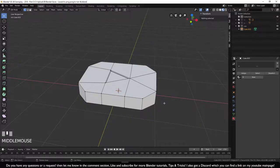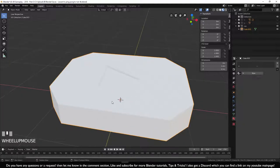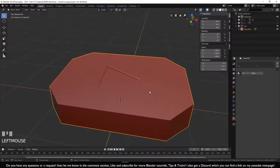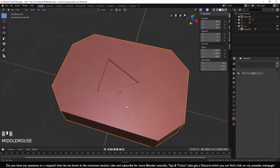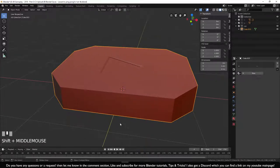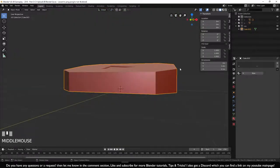Go out of edit mode with Tab. Switch to viewport shading for the clay look so things are clearer. We want to bevel the outer edge — the top edge from the top view isn't too sharp but the outer side edge is very sharp, so go back into edit mode.